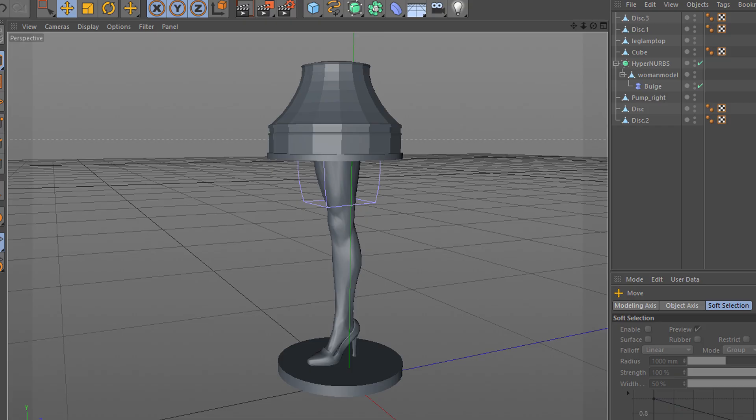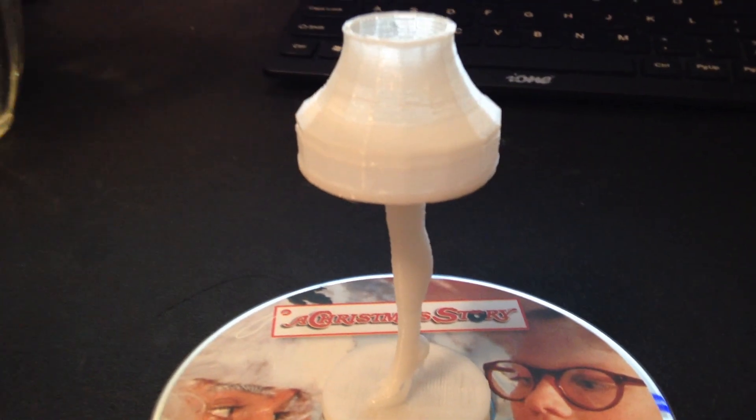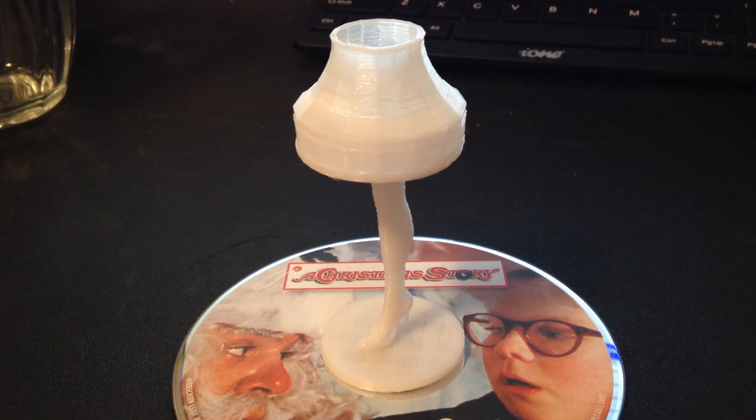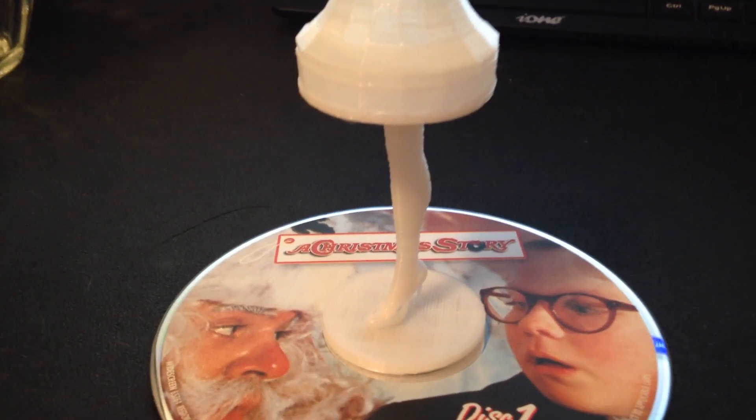My dad loves the movie A Christmas Story, so I modeled the infamous leg lamp. I'm hoping to turn it into a tea light candle holder or a small LED lamp, but before I do that I have to work out a few kinks, so this one's still a work in progress.